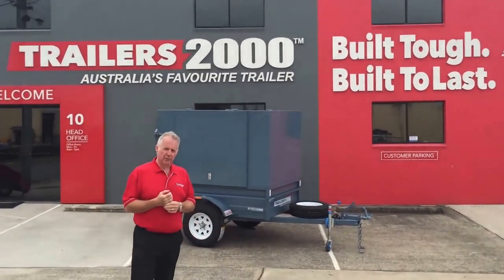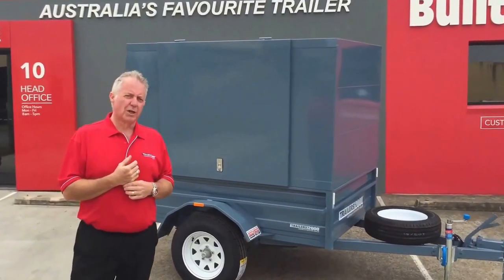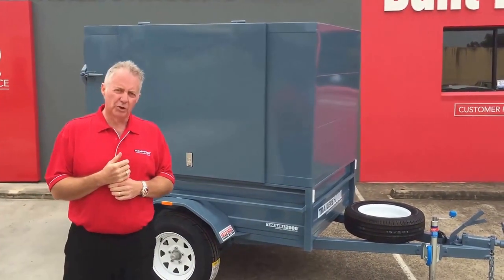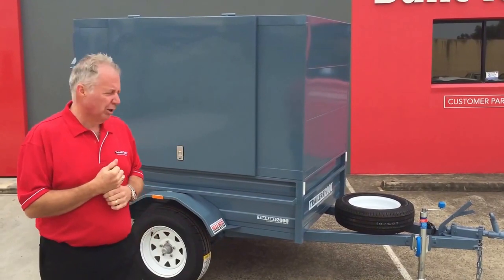We'll go over and have a look at some of the features and benefits of these trailers. First of all, this is in our painted range, which is a Zincanil — or some call it a Galvanil — trailer. The biggest advantage here: no rust, no corrosion ever. Fantastic product.